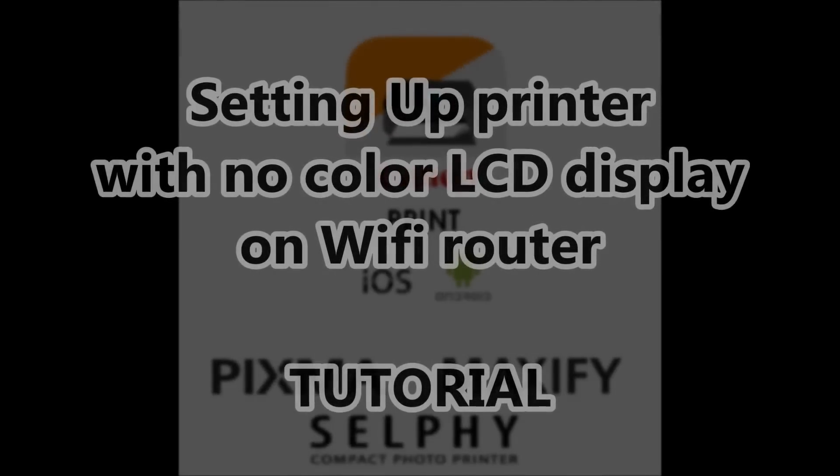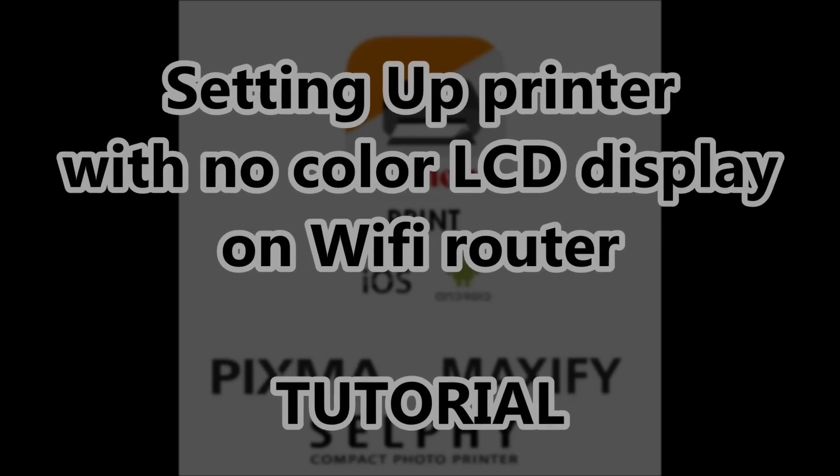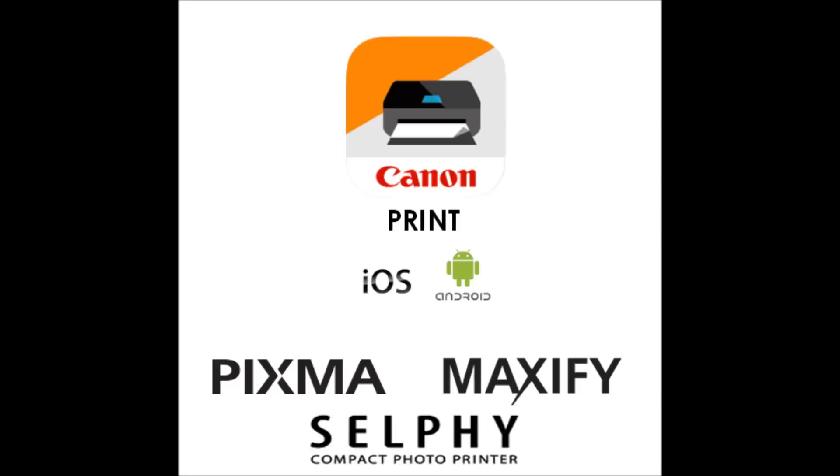Hello. In this video I will show you how to set up the printer with no-color LCD display to the Wi-Fi network using the new Canon app.